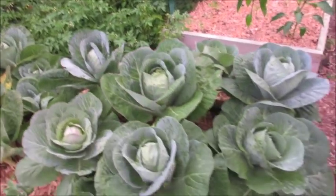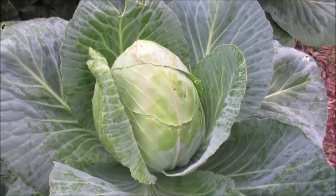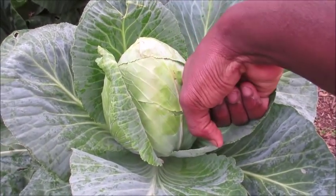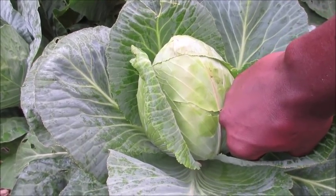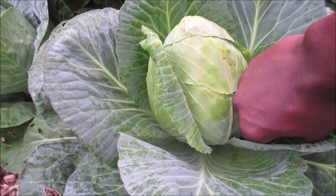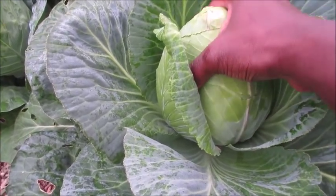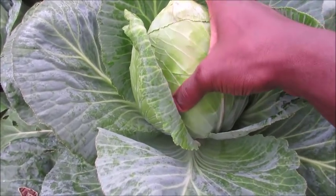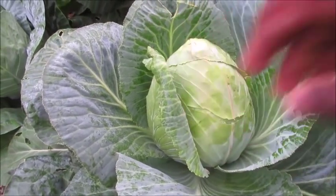The one I've really got my eye on is this one right here. Here's the size of my fist — it's about almost twice the size of my fist. This one feels really heavy, it's really thick, it's really tough, and it's not going nowhere.